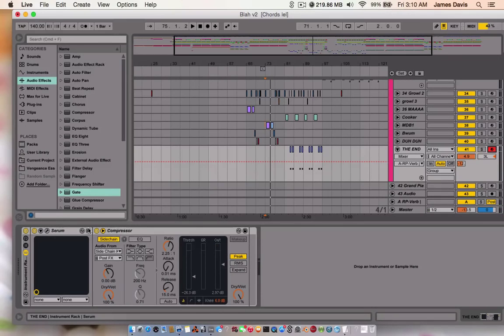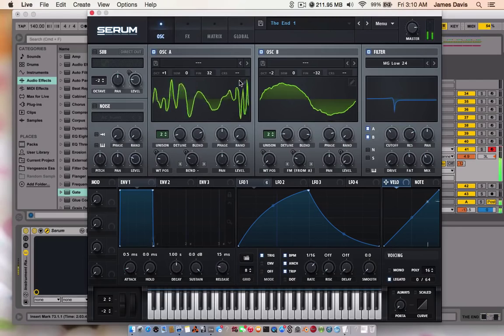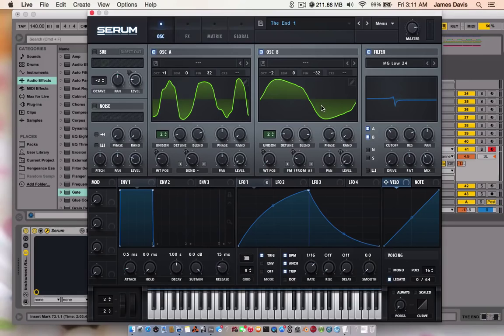This one's in Serum. Also, the compressor is just side chaining. I don't know what this wavetable is — I feel like I should have saved it. Actually I don't know what either of these wavetables are. So you know what, I'm just going to put this patch up for download so you can just grab it, because I don't know what these wavetables are. I'll put that up for you.